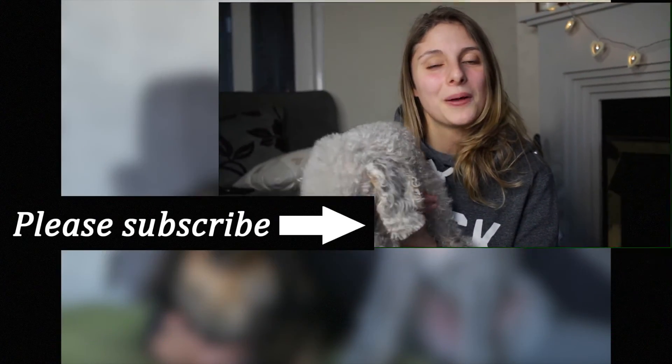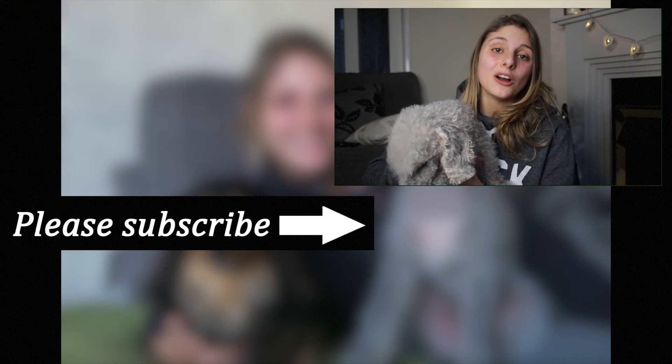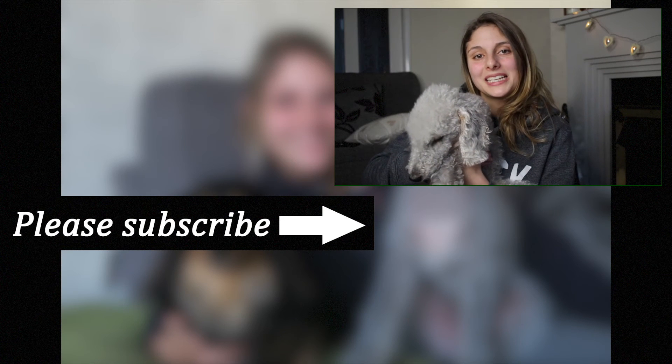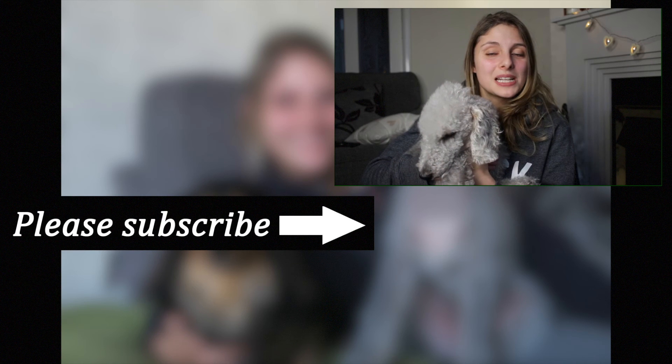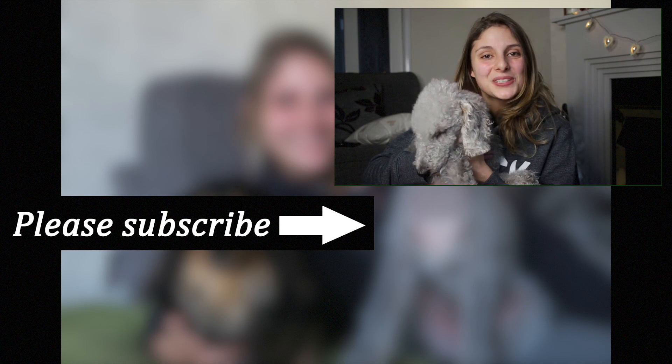Question of the day: what else are you going to teach your dog for their tricks? Let me know in the comment section down below. Thank you so much for watching, and if you are new here please think about subscribing. Don't forget to check out all the links down below. As always on Everything Dogs with Chloe, we help you keep your hairy hound happy and healthy. Thanks for watching guys, bye!